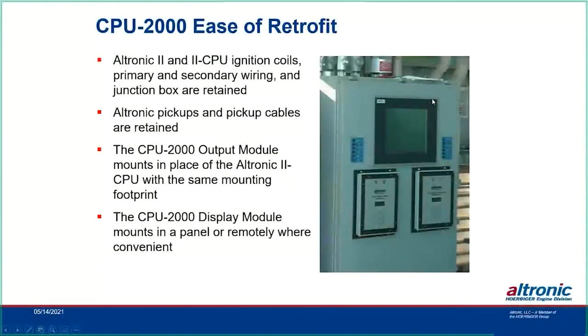Ease of retrofit from Altronic 2 to CPU-2000: the existing coils are retained — Altronic 2 coils can be expensive, and a 16-cylinder dual-plug engine may have 32 coils. The CPU-2 and CPU-2000 all utilize the same coils, so all you need to purchase is the CPU-2000 diagnostic module, output module, and appropriate cables, then add ring gear and reset pickups and harnesses. That transitions you from an Altronic 2 to full CPU-2000 current technology.